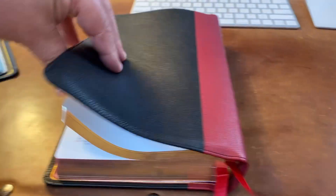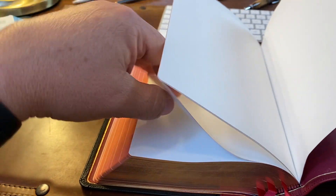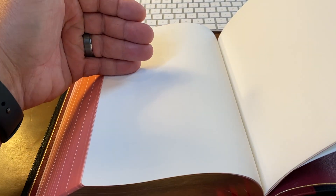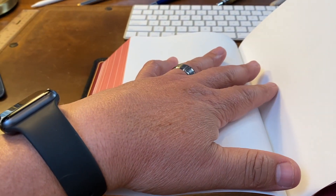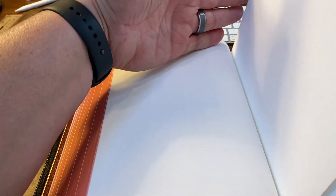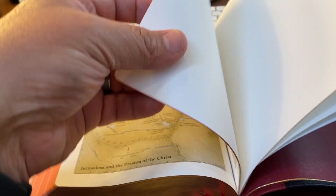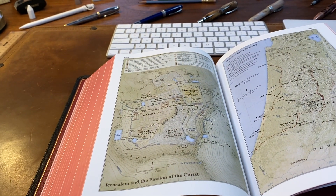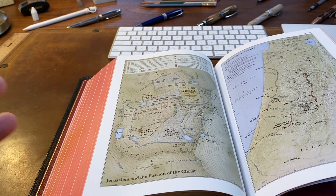The one thing I would say that Schuyler needs to do — and they need to learn this from Allen — is in the back they give you seven blank pages. That's just not enough, and two, go ahead and line them. For someone like me, if I'm going to write in my Bible — which I do — I'm a lefty, so my writing naturally goes from left to upper right. I need the help. Just throw some lined paper in here and do more than seven.